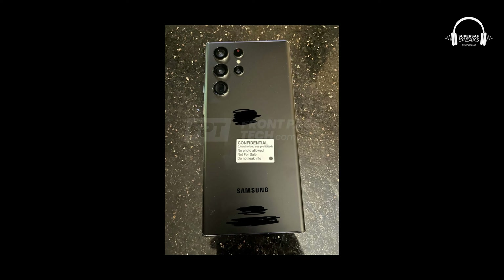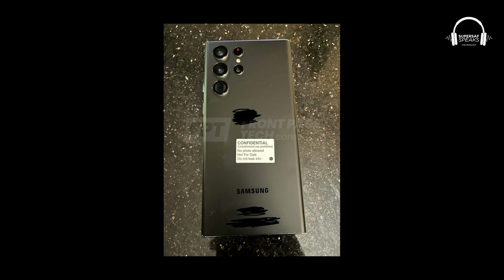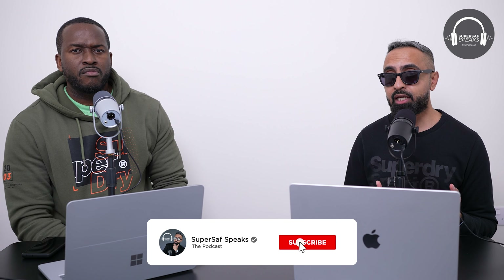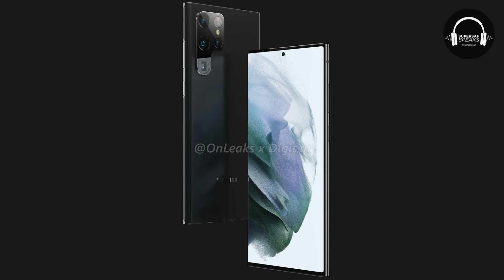First thing I want to talk about is this new massive leak on the Samsung Galaxy S22 Ultra. This comes from FrontPageTech, John Prosser, as always. We've seen lots of renders initially — there were some renders from OnLeaks and they had this sort of P-shaped design for the camera module.